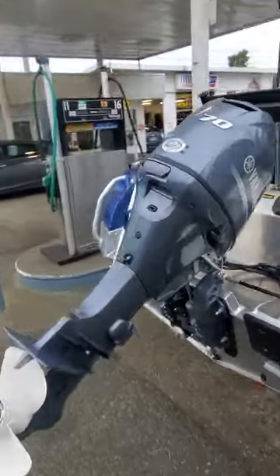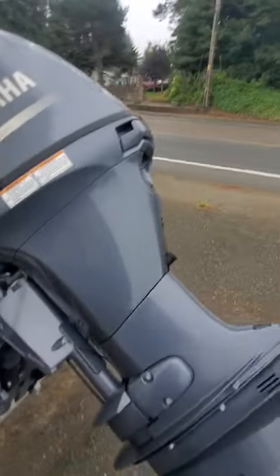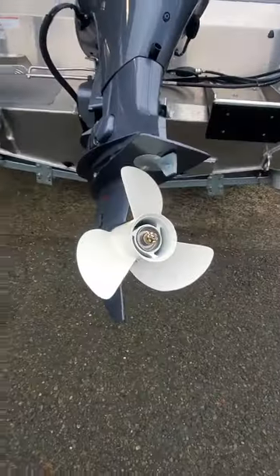This is a 70 inline four-cylinder. Very fuel-efficient, lightweight, narrow. And it's a 13 by 15 pitch aluminum prop.